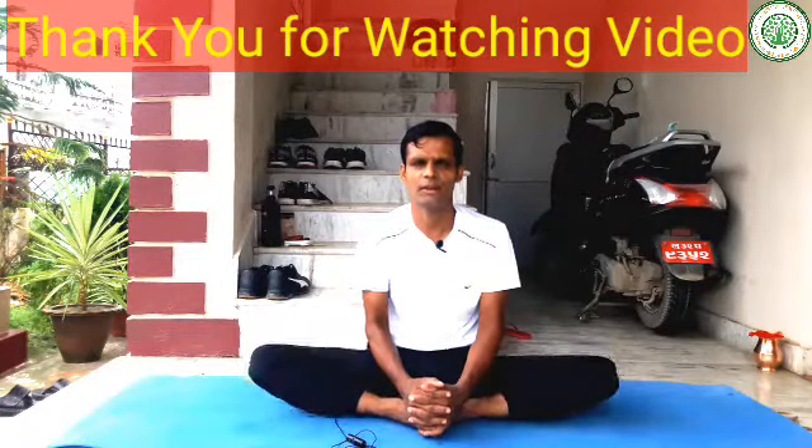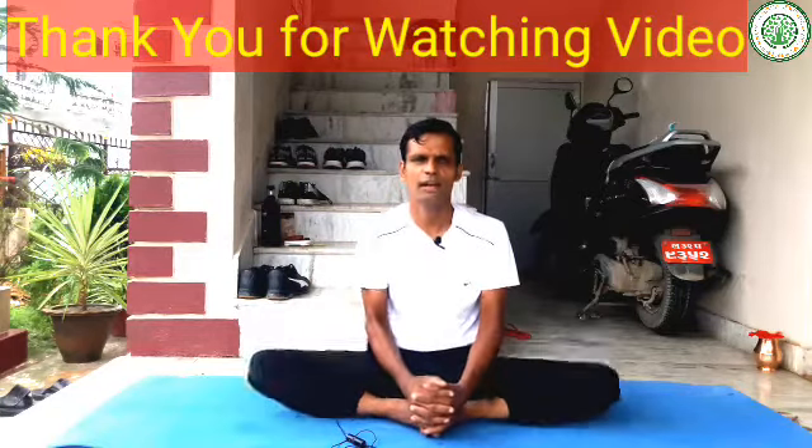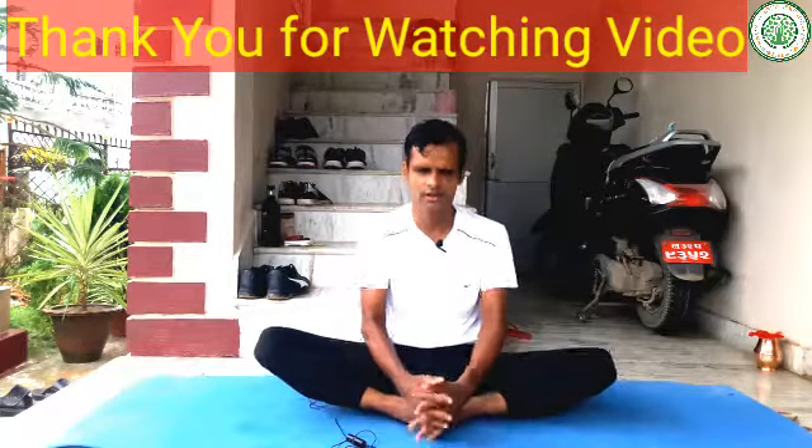Thank you for watching my videos completely. Have a nice day. Namaskar Yogis, bye-bye.